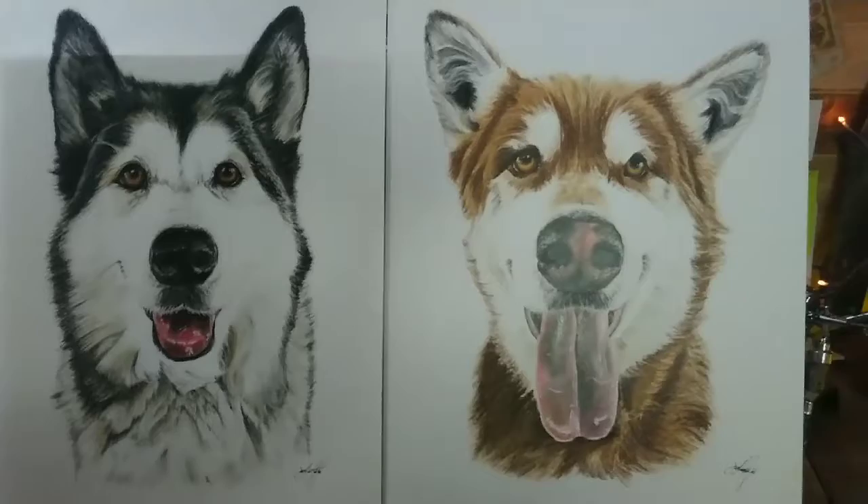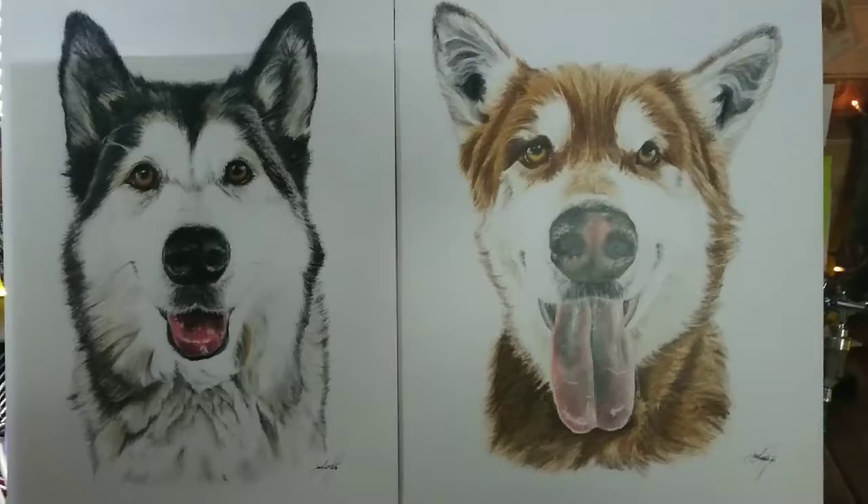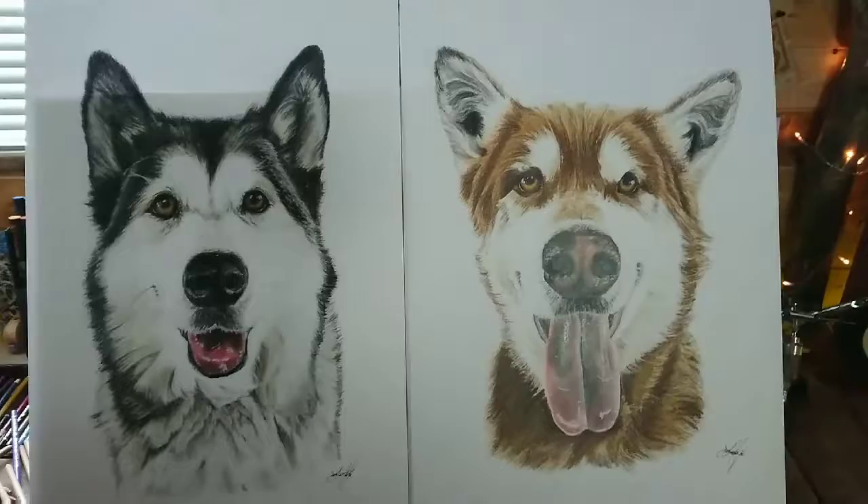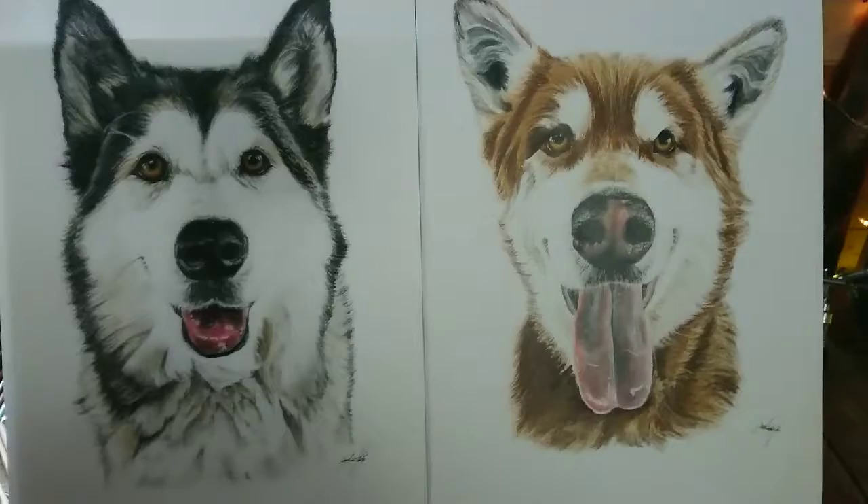They've been treated with fixative, they're just going to get packaged up today and sent out to Canada tonight. They'll hopefully be there in about 10 days, maybe quicker. I'm not getting roped into paying for the five-day service again because the last time I did that I paid for five and got 12 days, so it was an absolute bargain. Not falling for that one again — just send it standard service, it'll get there at the same time.